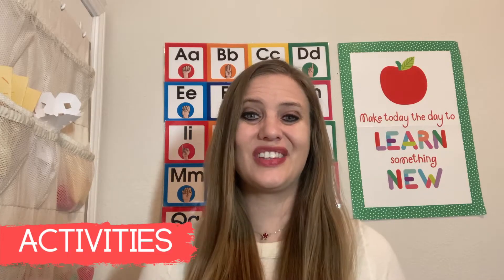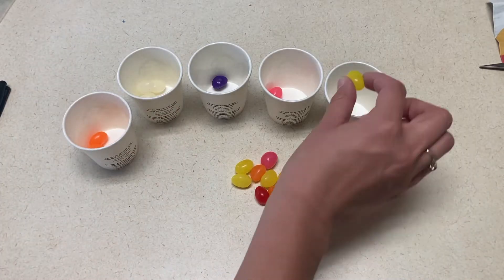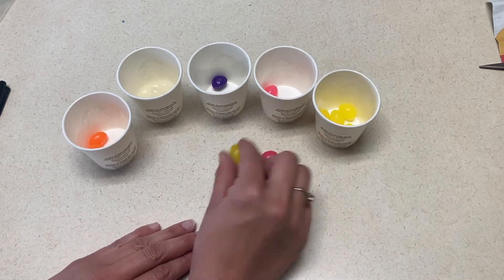To start off with activities for the letter J, we could do a jelly bean sort. I would just give the kids a pile of jelly beans and some cups that they can sort by color. This is great not only for color sorting, but also for fine motor. Next is a shape jump activity.